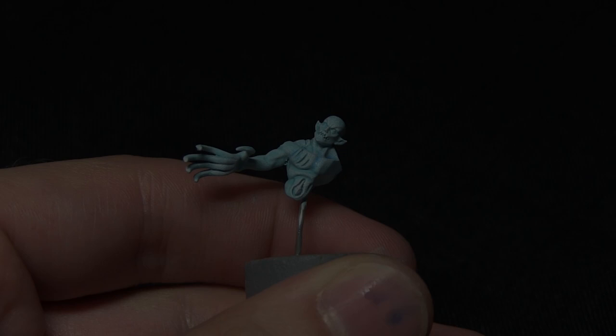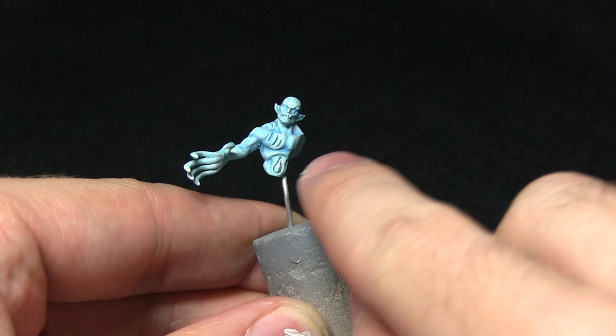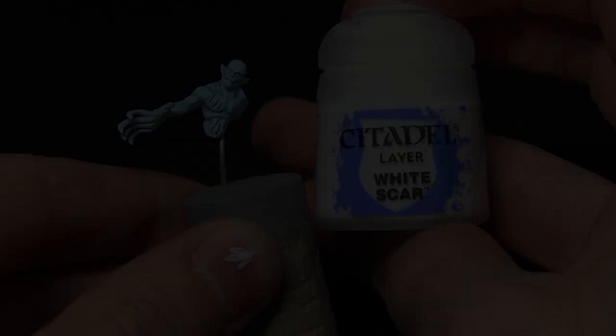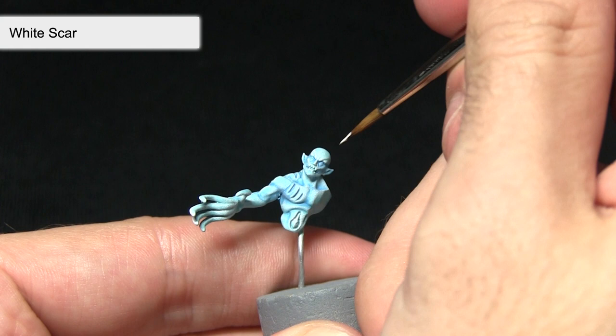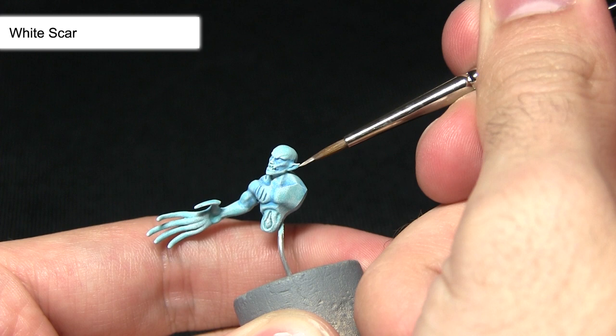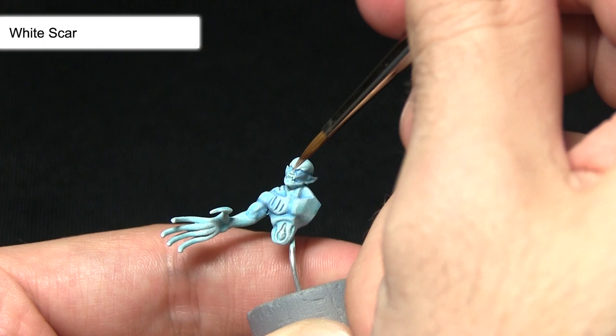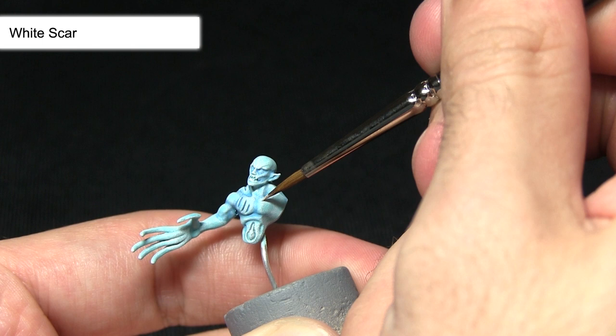We've achieved a really nice blue tone on the torso, arm, and head, with darker recesses bringing out the details. The next step is to further enhance these details by picking some of them out using White Scar mixed with Lahmian Medium — one part Lahmian Medium to one part White Scar. We don't want too stark a contrast between the blue and the white, so this creates a nice blend. I'm picking out details across the brow and along the chin.